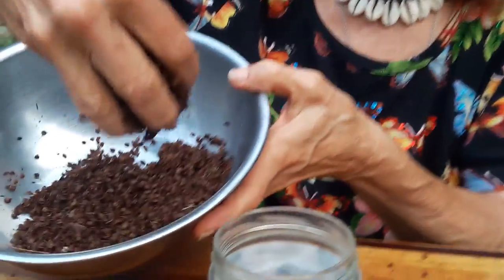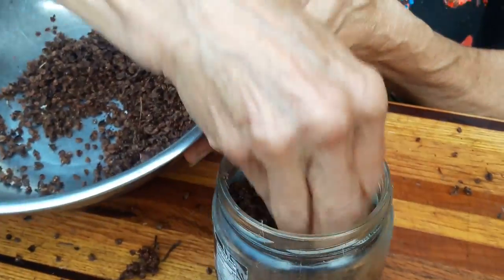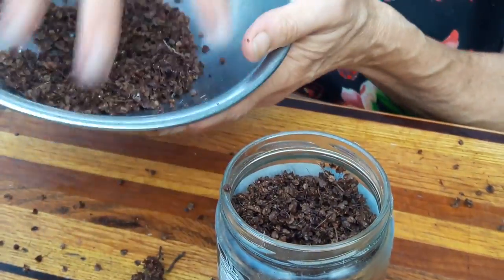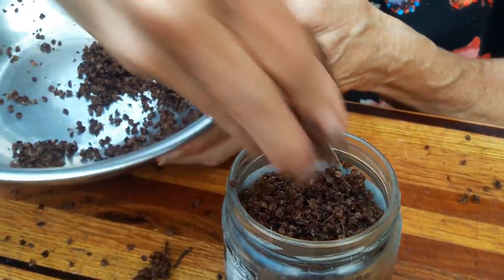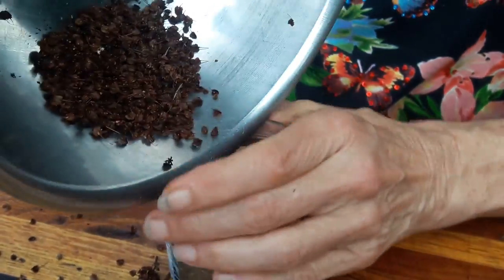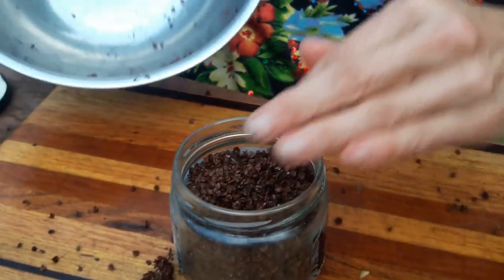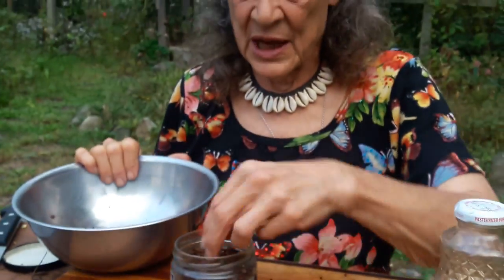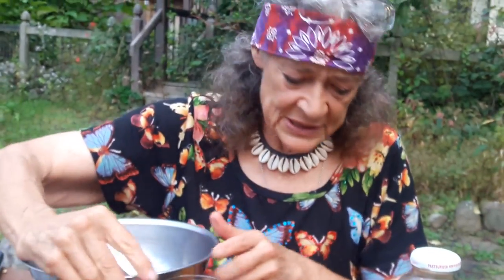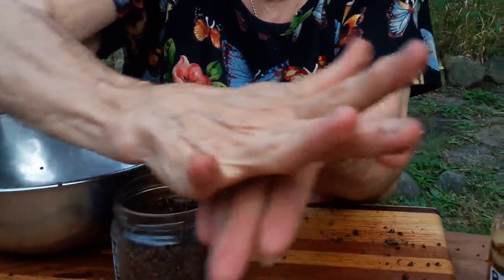We've got a big bowl of the yellow dock seeds here and we're going to put those yellow dock seeds — most of the time, the constituents or the qualities that are held in the root are also held in the seed. I was told that native people would use this seed as a foodstuff. I find it very difficult to use as a foodstuff.